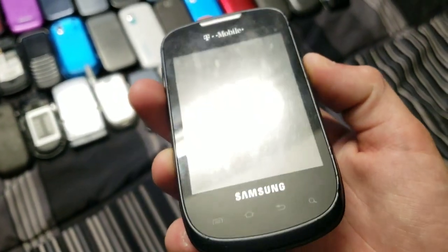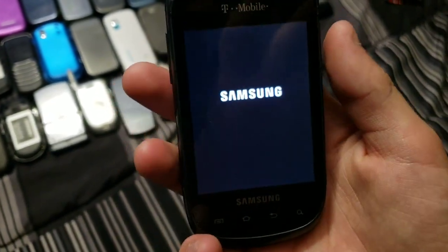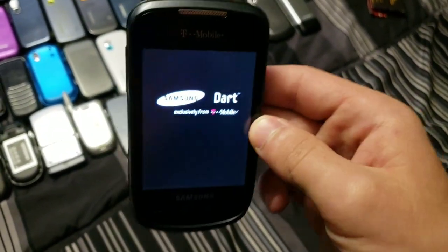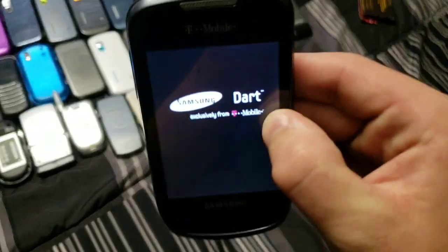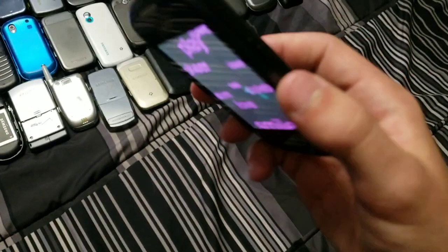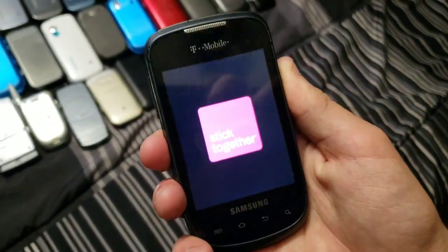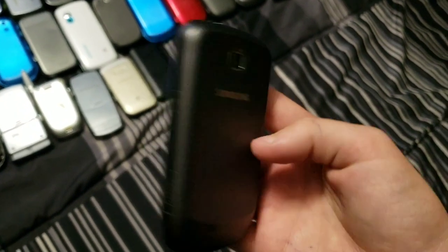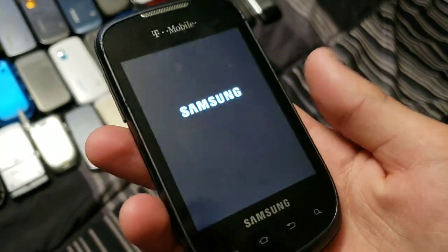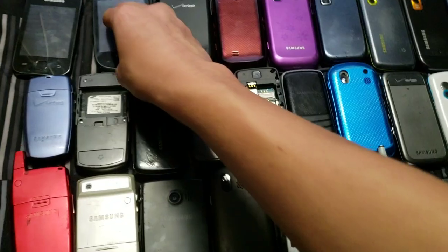Samsung Dart — really scratched up as you can see. It turns on. This one has a plastic screen which explains why it's so scratched up. The startup sound was very loud — sorry about that. It's running Android 2. Nothing special about it, and that is it for the Android phones.